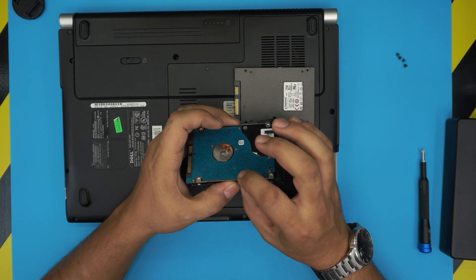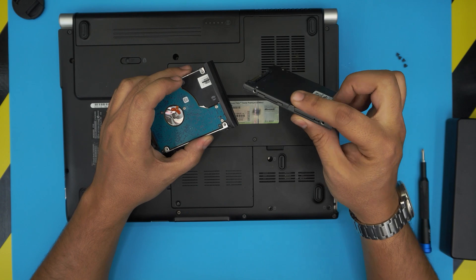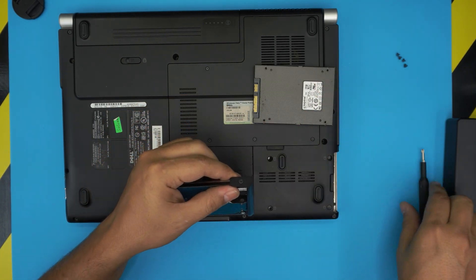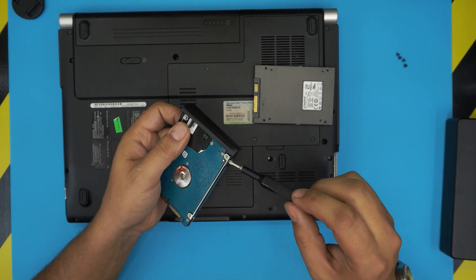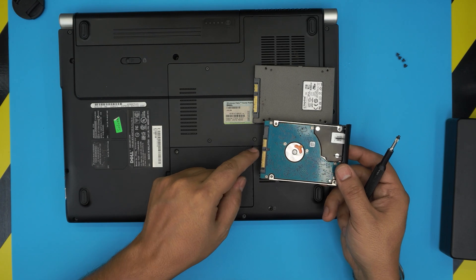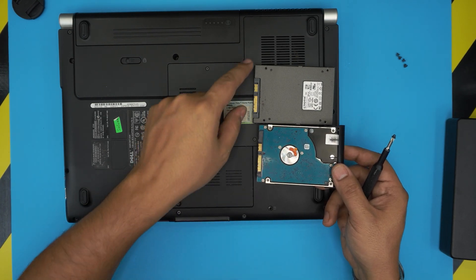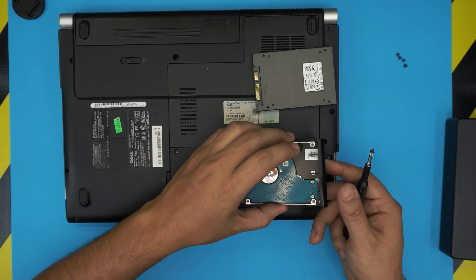The old hard drive has a higher profile, but the SSD is a much slimmer version. To fit it properly, you need to remove the caddy — the face plate. There's one screw on one side and one screw on the other side; remove these two screws. Remember the position of the hard drive — the SATA and power cable connector is right here, so you don't want to put it in the other way around, otherwise the contact is not going to connect.